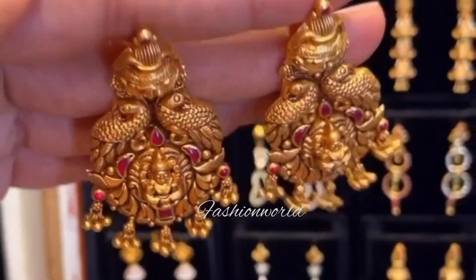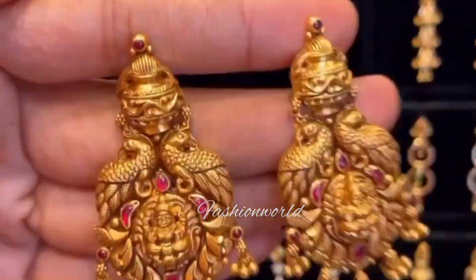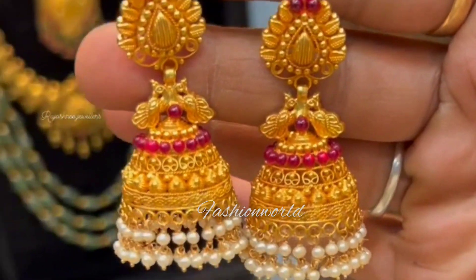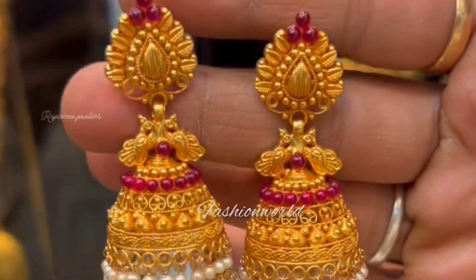Hello everyone, welcome back to my channel. Hey friends, I have a bridal earring collection in today's video.